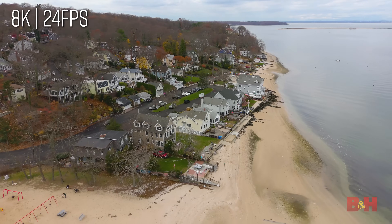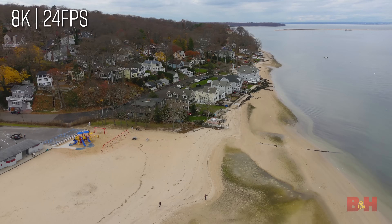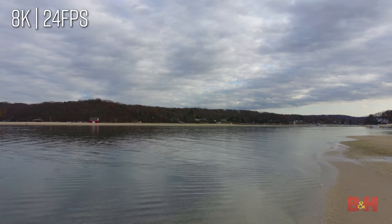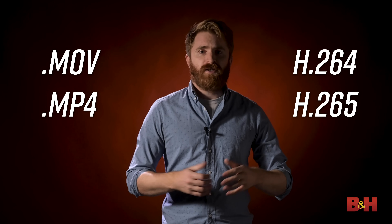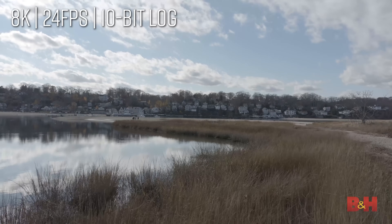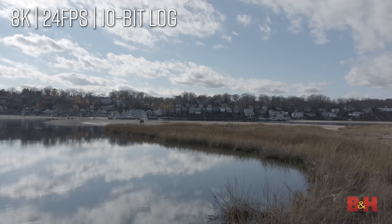The big selling feature on the standard model has to be its 8K resolution. No other folding arm drone this size has that level of resolution, and the detail is unlike anything I've seen in the drones that I've flown. Video can be recorded in MOV or MP4 format, and the Evo 2 utilizes both the H.264 and H.265 codecs. There's a 10-bit log mode for pushing your video further in post-production, and it has HDR support as well.